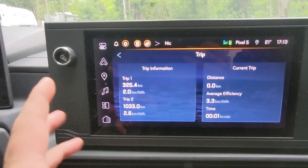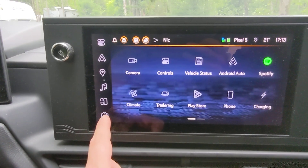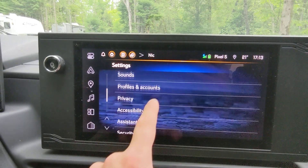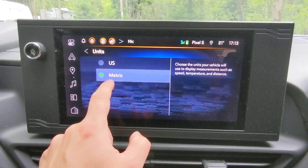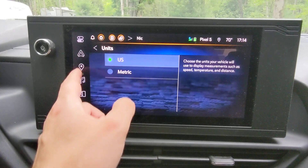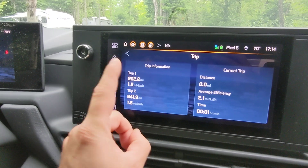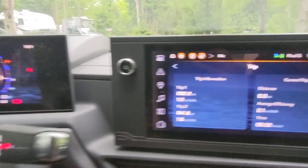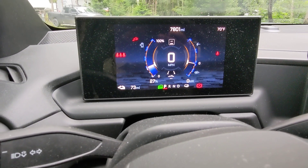Let's go into Settings, change the units to US, and then go back to the vehicle status. For trip number one, it shows I did 202 miles and still have 27% battery left — which is pretty good, I'm surprised.